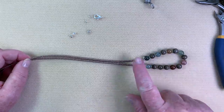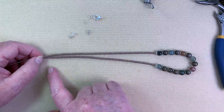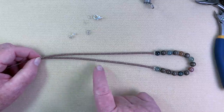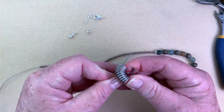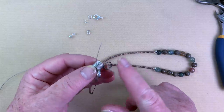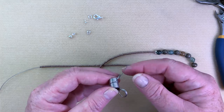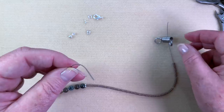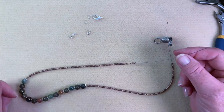Now I've got all of my beads on — all of my 8-aught Miyuki seed beads — and you can see all the length that's been created. If you want to make this a little shorter just put a few fewer beads on. Now we're going to put this alligator clip back on one side. If you don't want to buy one you can always use a bullnose clip or a piece of tape — even painter's tape works — but it really does come in handy so these don't come flying off after you've spent all that time putting them on.